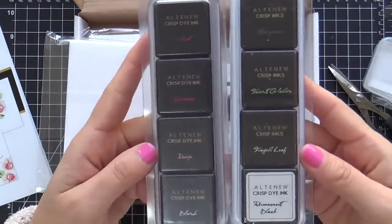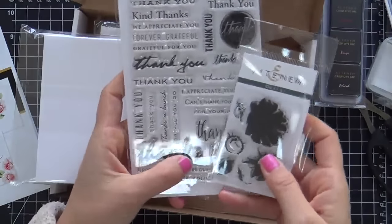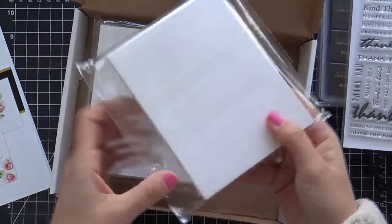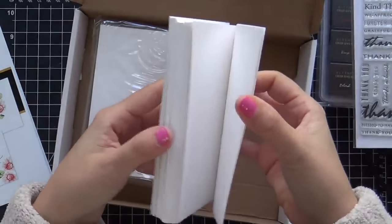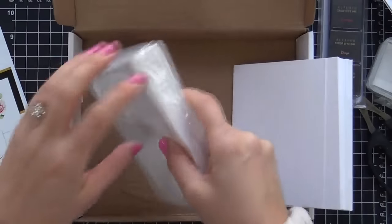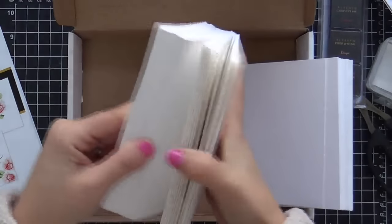You get two little mini ink cube sets — one's the Red Cosmos, one's the Green Fields. You also get two stamp sets: the Many Thanks and the Daisy Mini. As well, you get this whole package of 50 blank little cards. They're not folding cards, they're just flat cards, but you get 50 of them. You also get 50 envelopes.